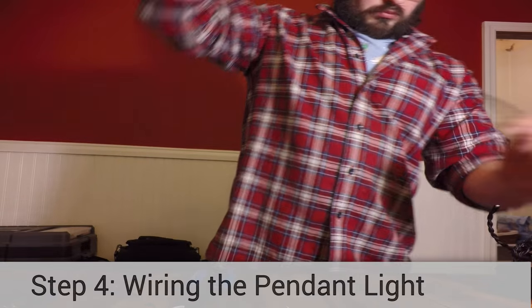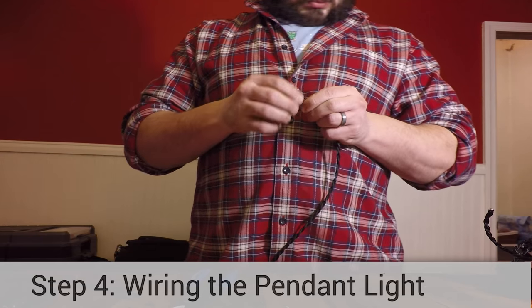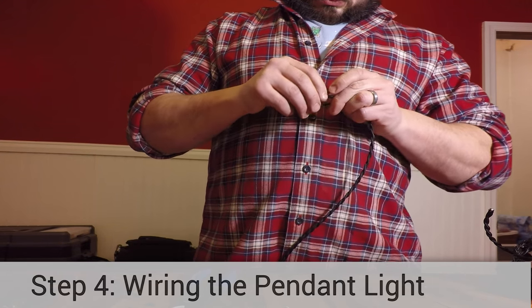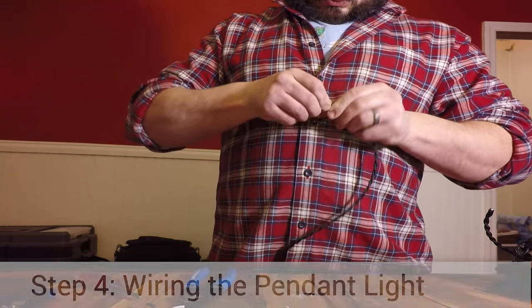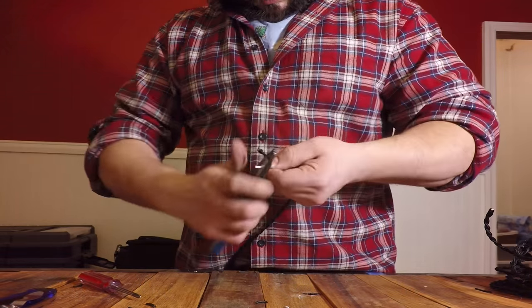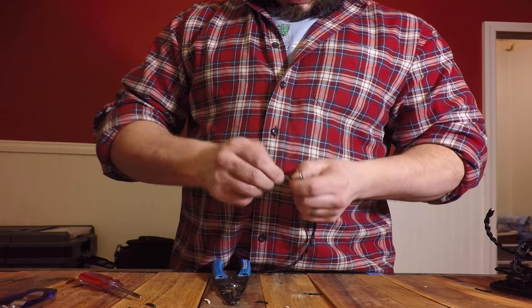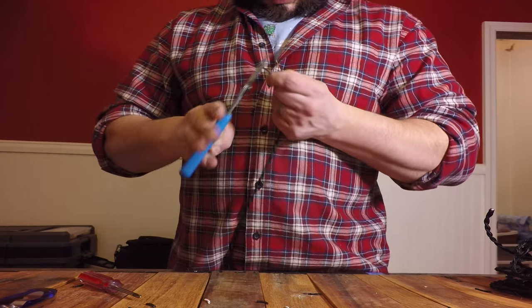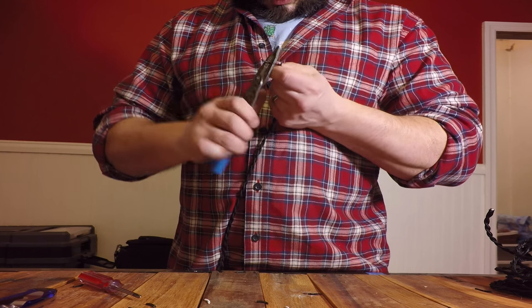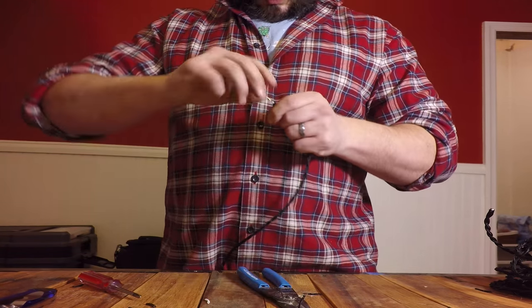To turn your bottle into a pendant lamp, you're going to need two things: a keyless lamp socket, which is basically a lamp socket with no on-off switch, and a length of lamp wire that will position the lamp where you want it vertically below your ceiling. Measure and cut the wire using a pair of wire cutters, measuring an extra foot of wire to accommodate the extra wire you'll need to wire into the electrical circuit at the ceiling and on the other end to run down the neck of the bottle and wire into the lamp socket.